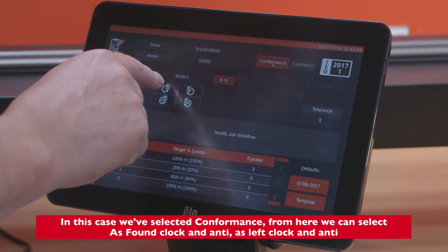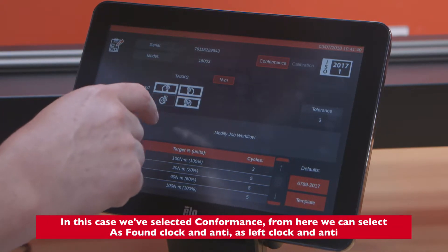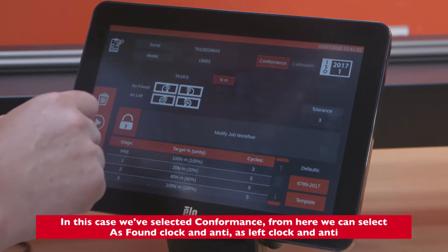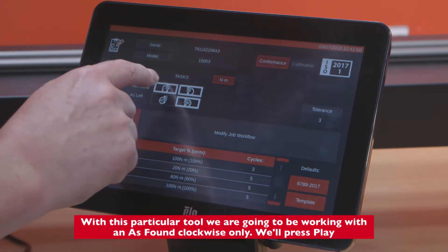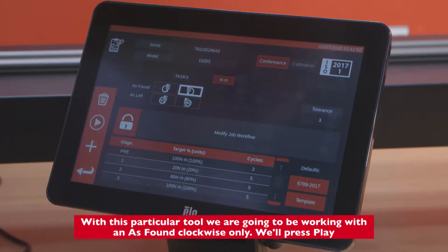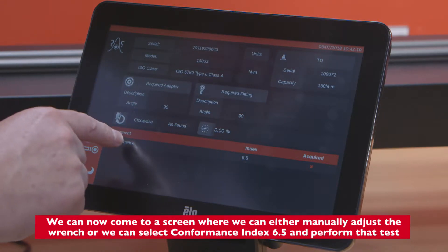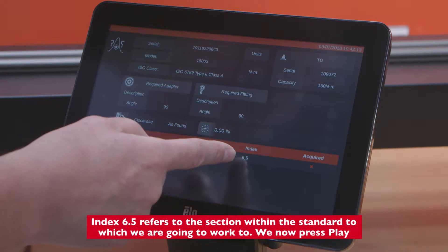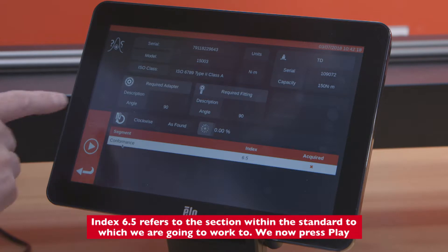From here we can select as found clockwise and anticlockwise, or as left clockwise and anticlockwise. With this particular tool we're going to be working with as found clockwise only. We press play and come to a screen where we can either manually adjust the wrench or select conformance index 6.5 and perform that test. Index 6.5 refers to the section within the standard to which we are going to work.